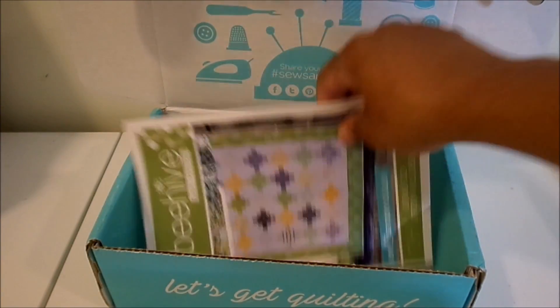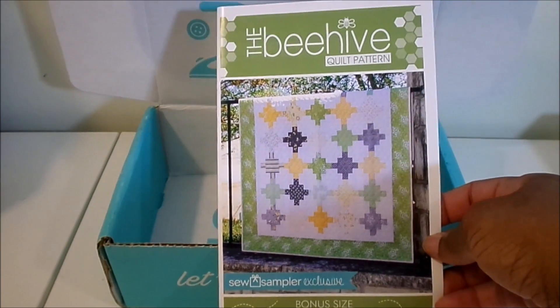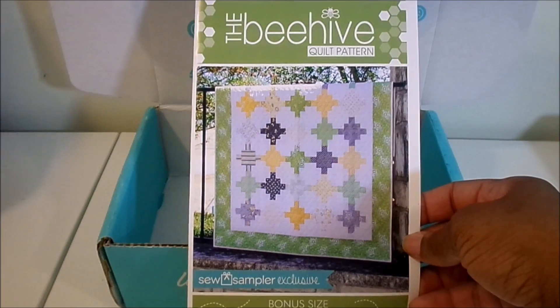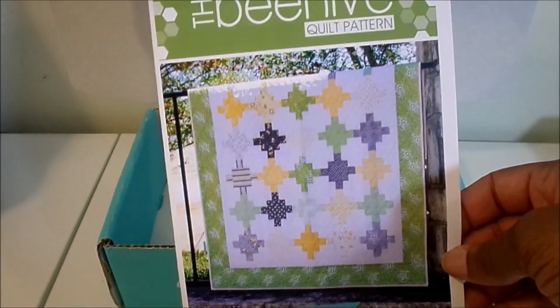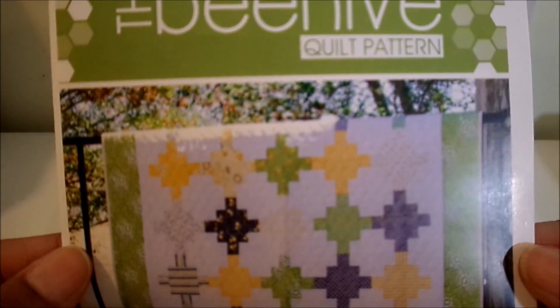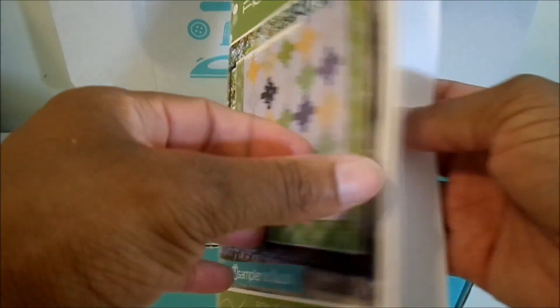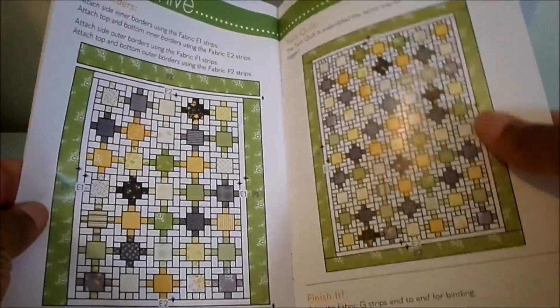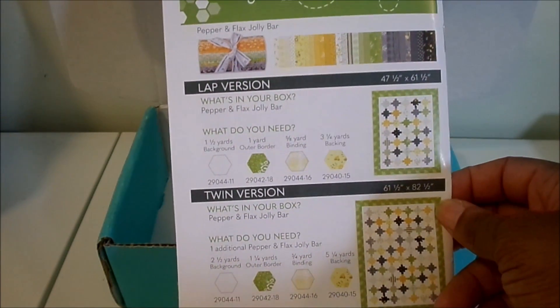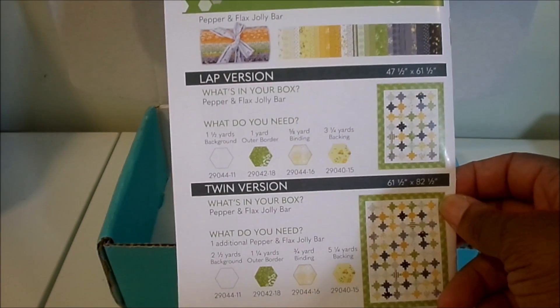Last in the box we have our quilt pattern for the month — the Beehive Quilt Pattern. If you look close it kind of looks like a wonky plus-size quilt. The colors go together really well. On the inside they give you cutting and sewing directions, which way to press your seams, and they give you two versions: a lap version or a twin version.